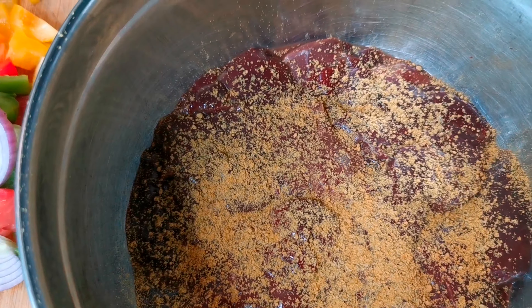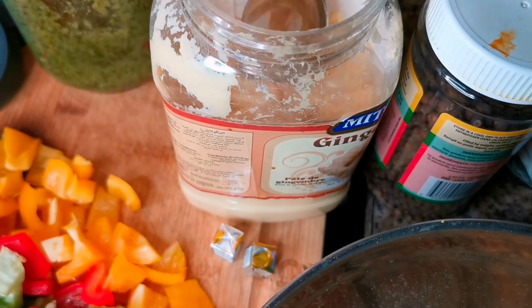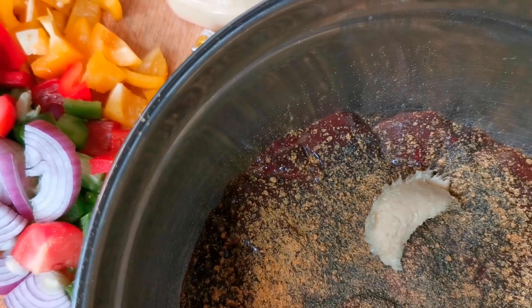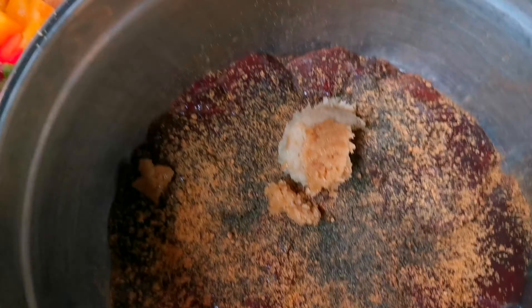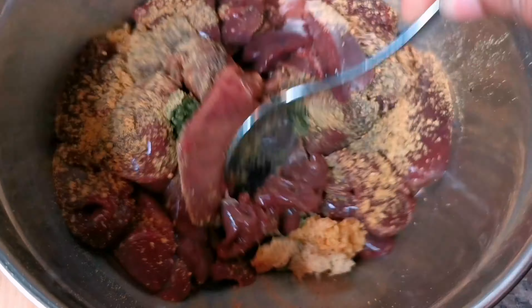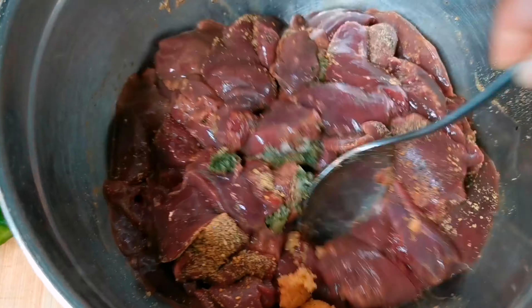I'm gonna season this up. I'm gonna add about two teaspoons, or a teaspoon and a half, of black pepper. I'm gonna put about half a teaspoon to a teaspoon of ginger paste, and then the garlic paste, and my blended seasoning — about a tablespoon.